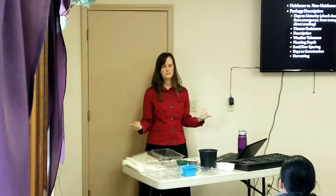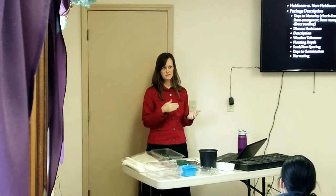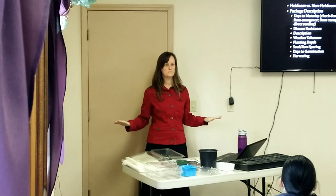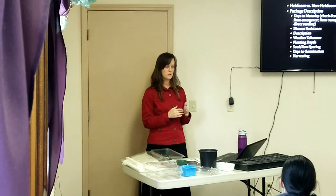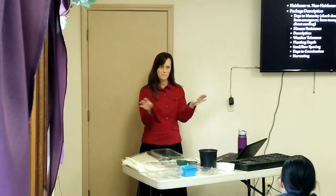With heirloom seeds, you're guaranteed to get that same variety again. However, not all heirloom seeds do as well in every area, so I would not do an entire garden only with heirloom seeds. I definitely would not do that with broccoli — I grow a hybrid broccoli. Hybrids aren't bad to grow.